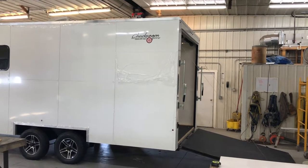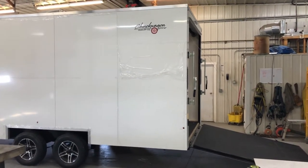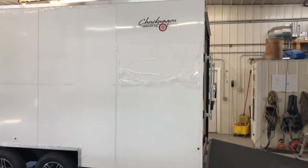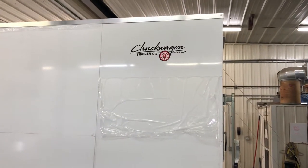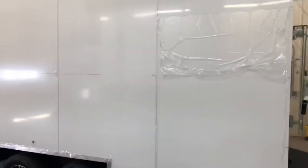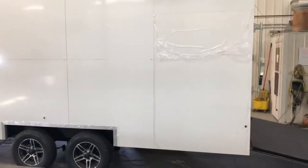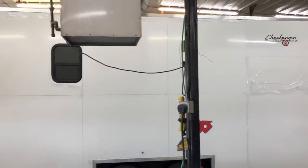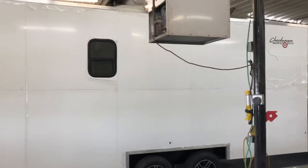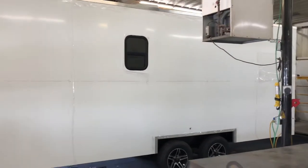Hi guys, this is Nate from Chuck Wagon. Today in this video I'm going to be showing you our new trailer and new business, Chuck Wagon Trailer Company out of Spicer, Minnesota. What we have here is an eight and a half by 23 foot — 20 foot with a three foot V — toy hauler trailer.